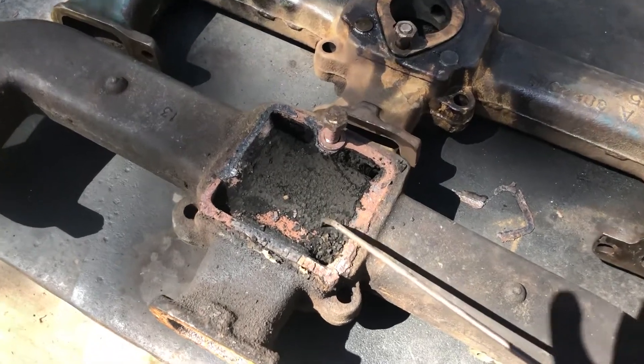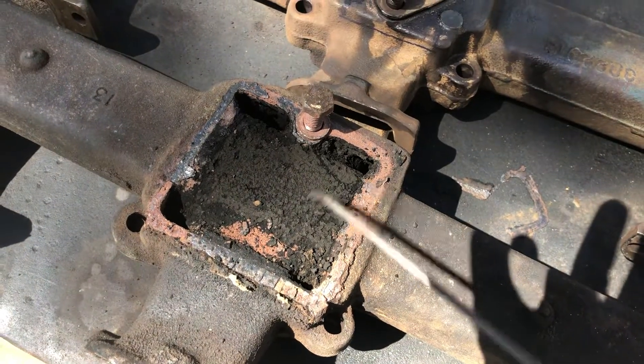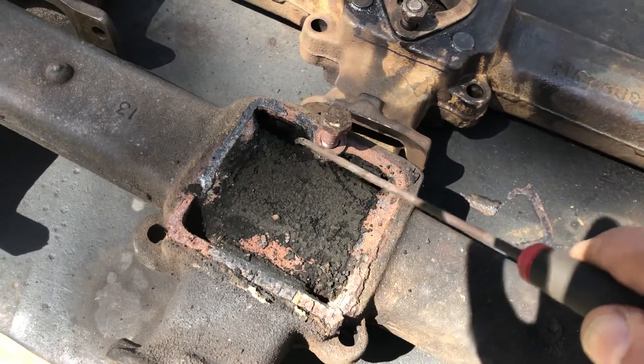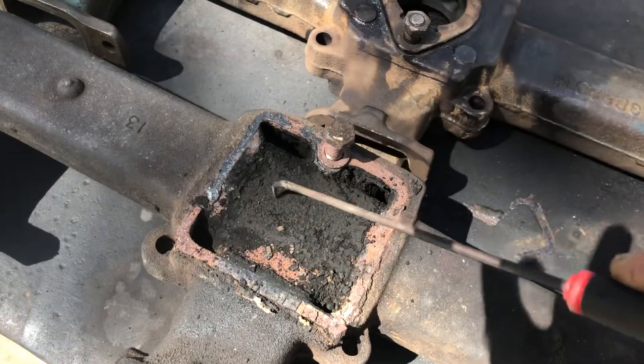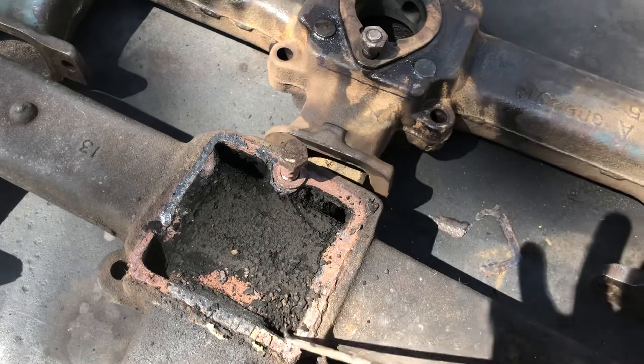On the bottom side of the intake manifold, where the exhaust manifold bolts to this with a gasket, there are four passages — one, two, three, four. And if you dig around in that old manifold, you'll find lots of carbon in there. That carbon is exhaust carbon that has built up in these passages.